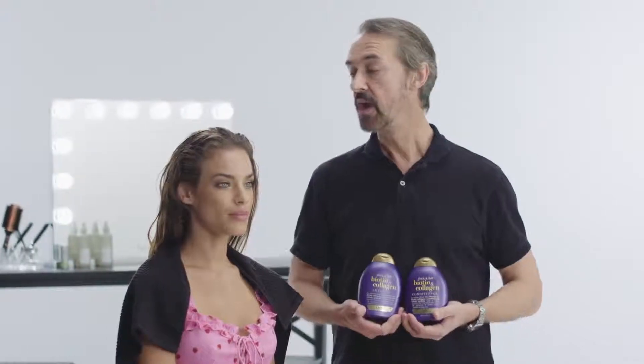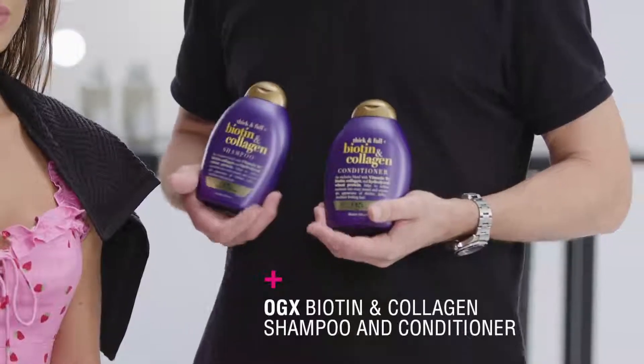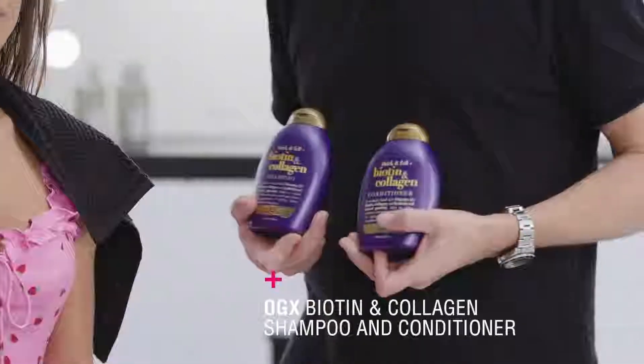To start, we're going to prep the hair by shampooing and conditioning with a volumizing shampoo and conditioner. This is going to add the body and the volume to your hair. Once you've shampooed and conditioned, we're going to towel dry the hair just so that it is slightly damp.